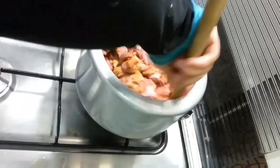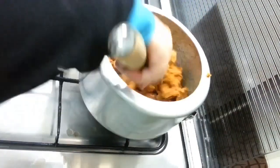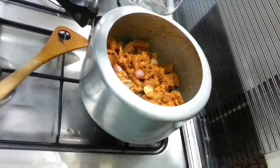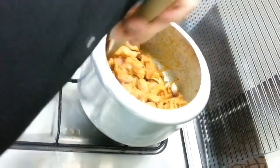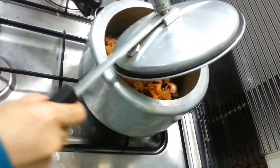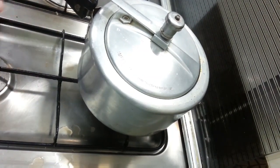Put in the water and mix it. Add a glass of water and mix it around.